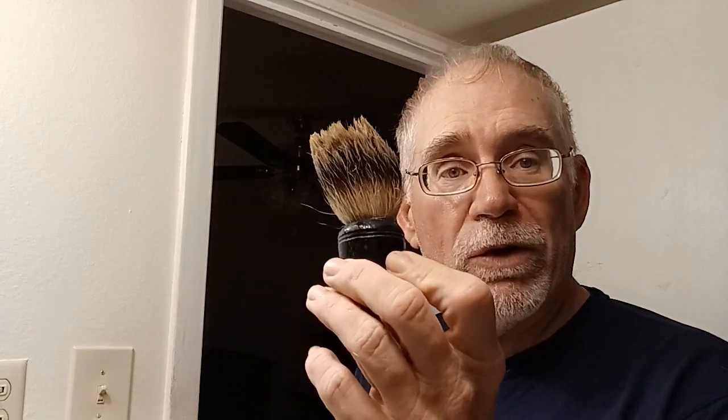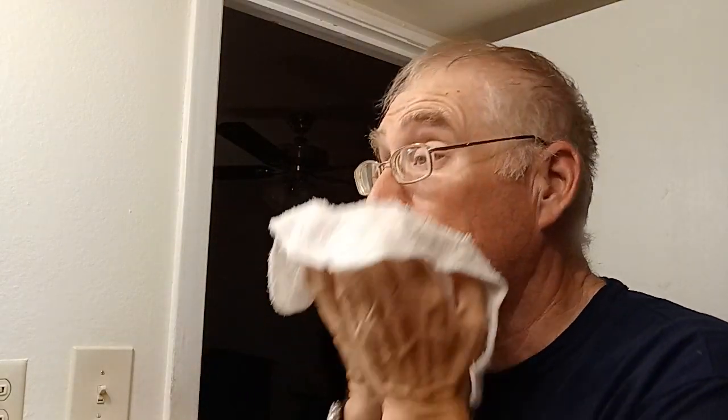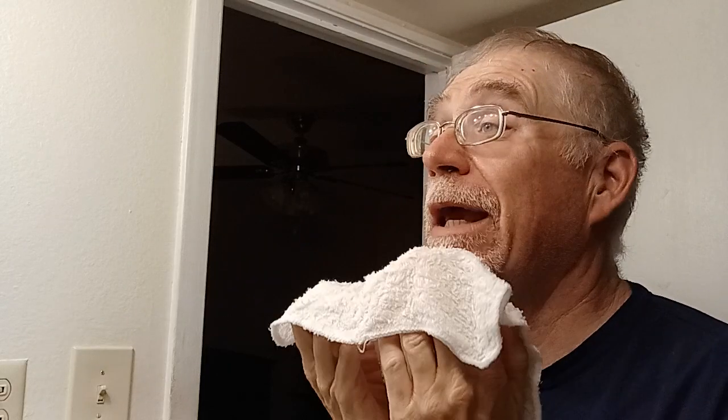I was digging around and decided it was going to be a Tabac night. We got the Tabac out with an Ever Ready 200 handle with a golden nib — one of the first brushes I ever put a knot in. We'll finish it up with some Booster Oriental Spice. So we've got a razor made in India, aftershave from Canada.